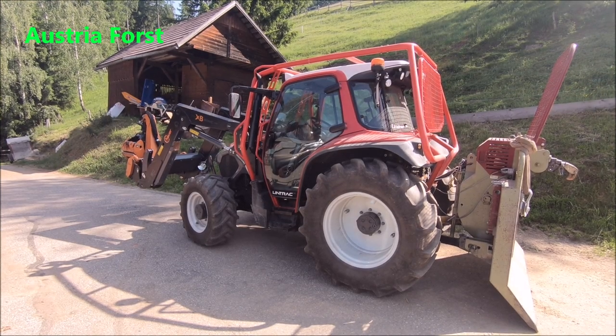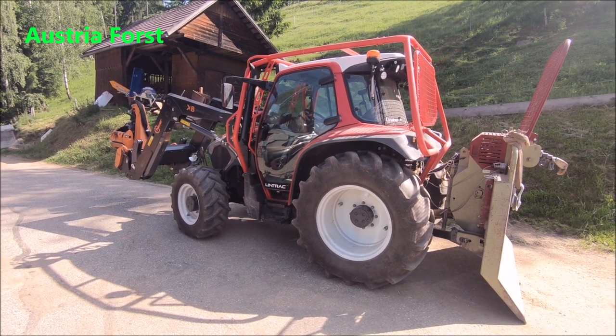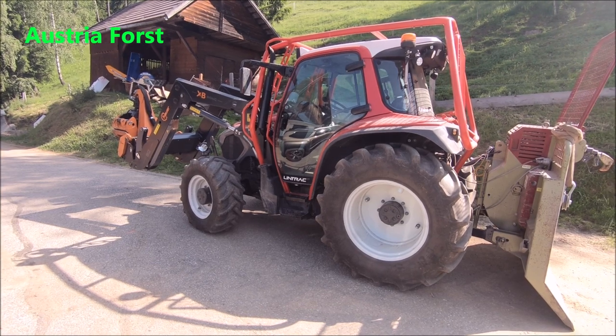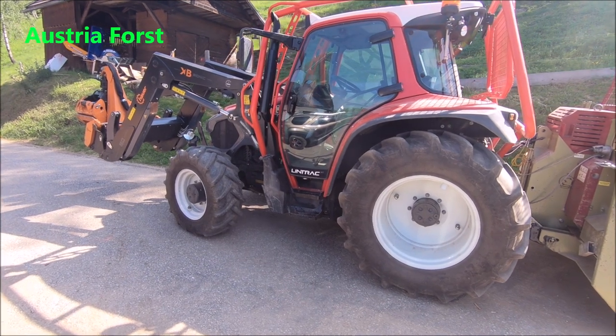Grüß euch und herzlich willkommen, da ist wieder mal euer Austria-Forst, heute mit der Vorstellung vom Lintrac 90. Ich habe vor kurzem einen Lintrac 90 für die Testphase für 150 Stunden zur Verfügung gestellt gekriegt, um einfach mal zu schauen, wo liegen die Stärken und Schwächen, vor allem im Bereich Forst, um zu sehen, was man ändern oder beibelassen kann.